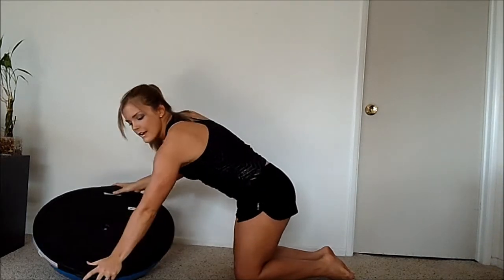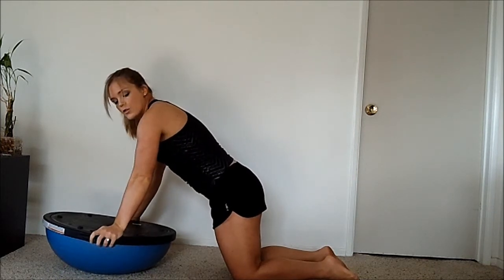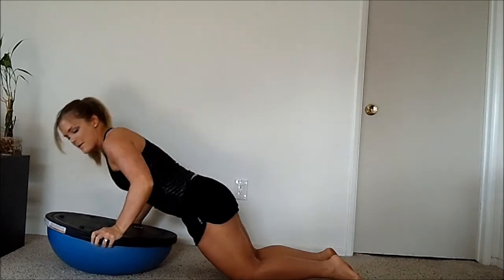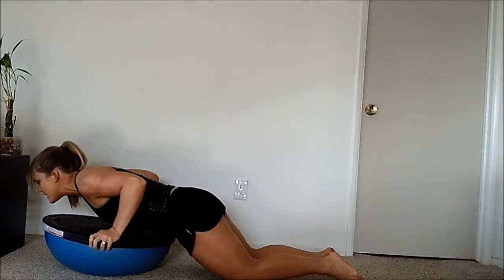If you're a beginner, what you want to do is put your thumbs in the holes right here. Get your shoulders to be right in line with your hands, then bend your knees, keep your abs really tight, tuck in your chin. Then you're going to bend your elbows, exhale, and push up. Come down almost to where your chest touches the BOSU.